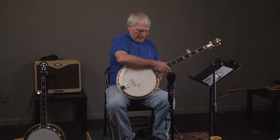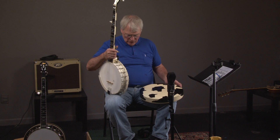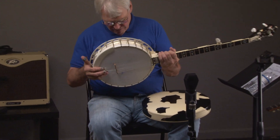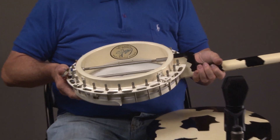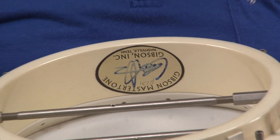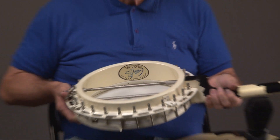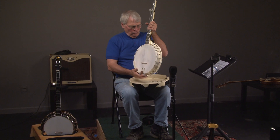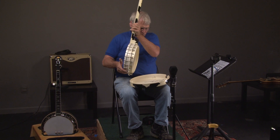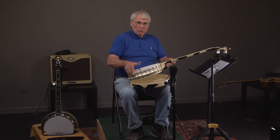The label is really important — I'll show you that too. I forgot to show you the label. The serial number is 2231 — I'm not sure what that means, but I guess that's a serial number. There it is: Greg Rich. And that is the Moo Banjo.